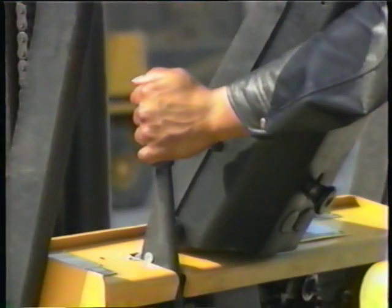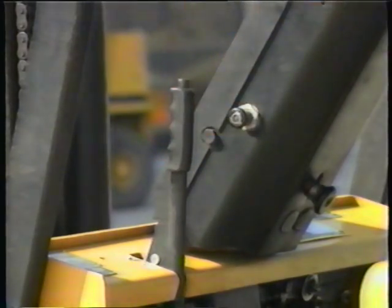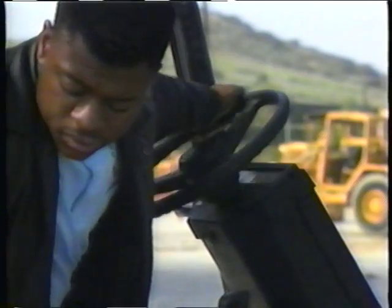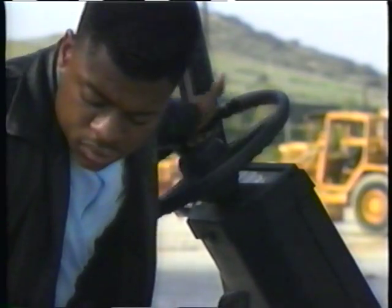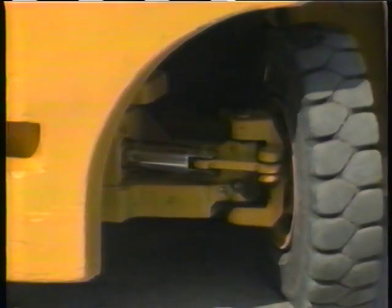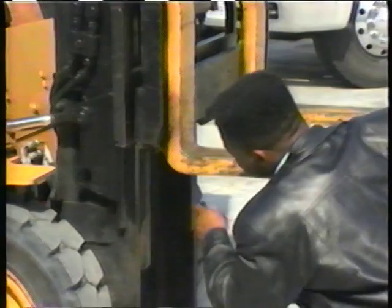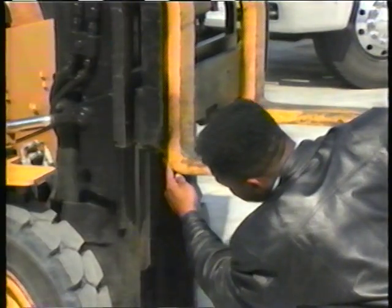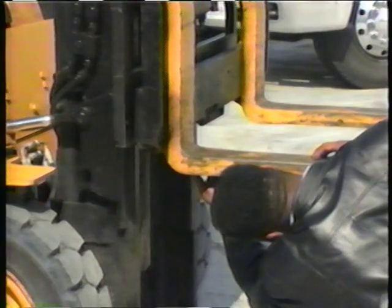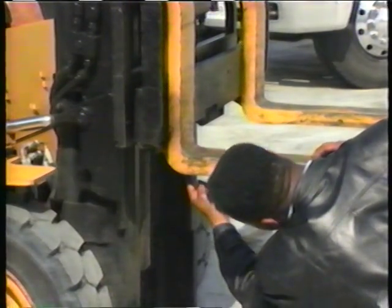When checking the brakes, test them — if they feel spongy or go too far toward the floor, report it to your supervisor. To test the parking brake, start the motor, engage the brake, put the transmission in a forward gear, and see if the brake holds. If not, it needs adjusting or repair. Test the steering — excessive play is when the steering wheel moves two to three inches before the rear tires begin to turn. Inspect the heel of the forks for cracks, as this is where all the force and pressure of the load is exerted and cracks can lead to breakage.